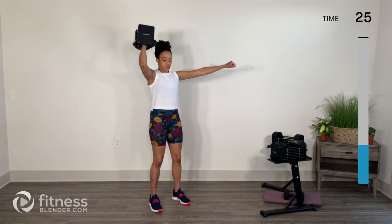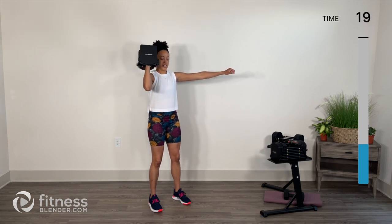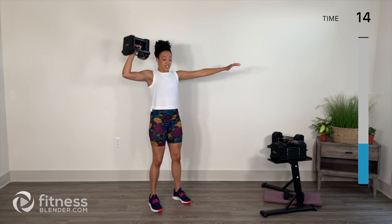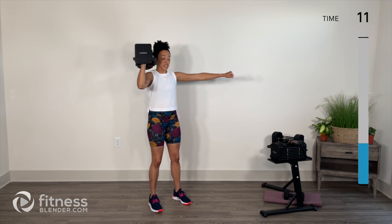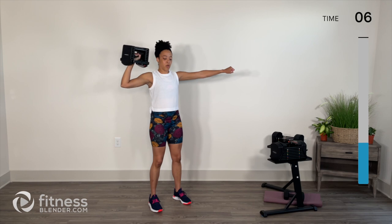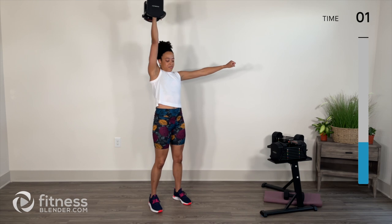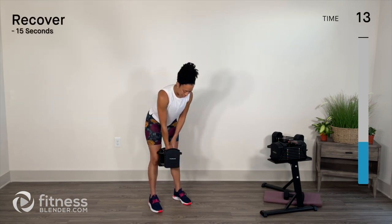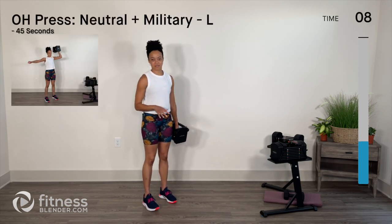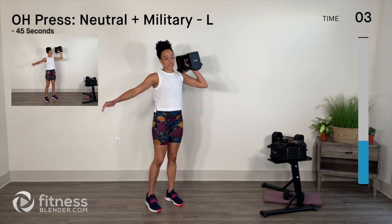Breathe, keep tension through your core, keep that bend in the knees. Your options here: you can stick with any one of these variations, you can lower the weight, or you can take breaks. Exhale on the work, inhale all the way down. We're just going to switch arms — let's see what happens on this left side. This is where things get, let's just say, colorful. Rack that weight, same deal.